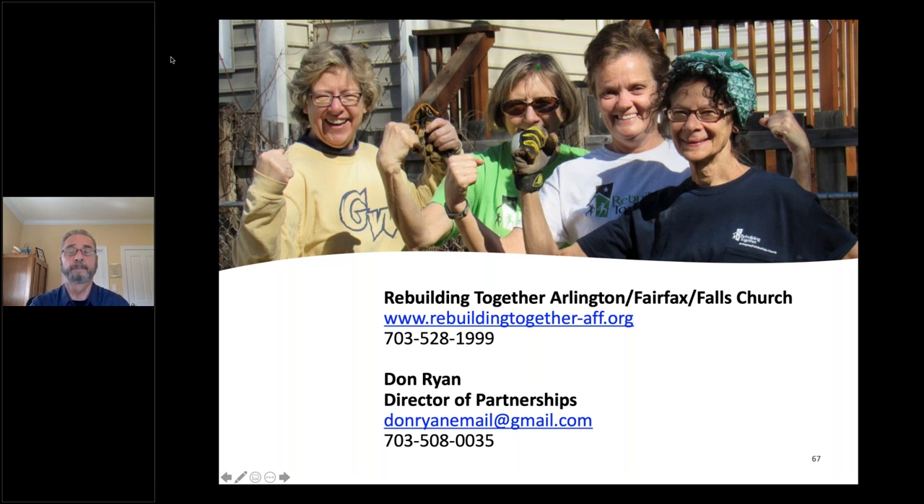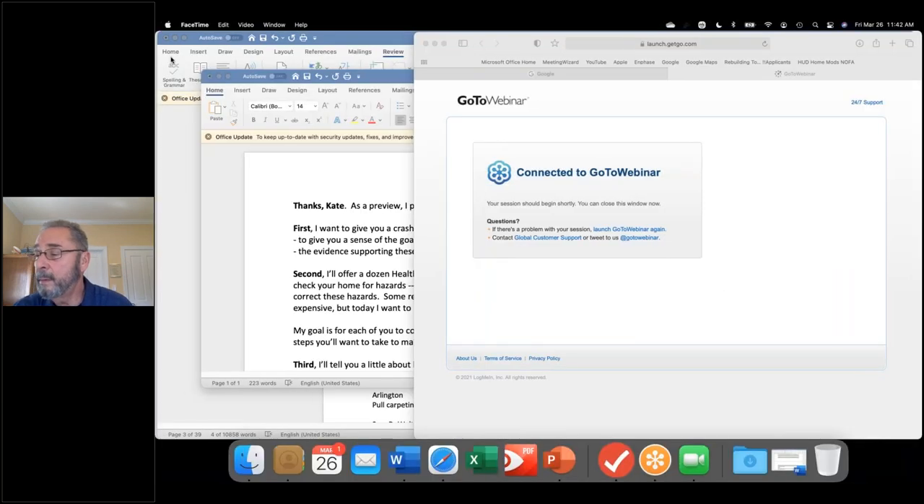Switching gears a little bit. We had a question about carpets — any thoughts on how frequently they should be replaced or what to look for in making that judgment call? The only rule of thumb for carpeting is in commercial applications, where I believe it's every five to seven years. There's not a set recommendation for the home environment. The healthy home recommendation would be not to replace carpeting with carpeting, but to get rid of that reservoir for toxics and replace it with a smooth and cleanable surface.